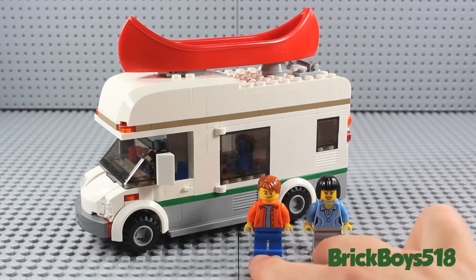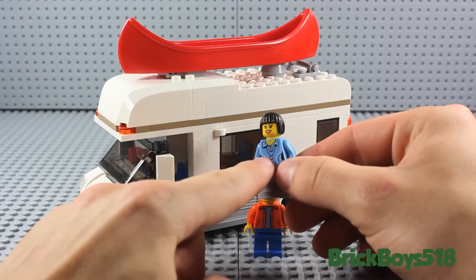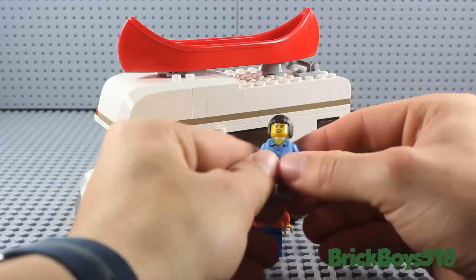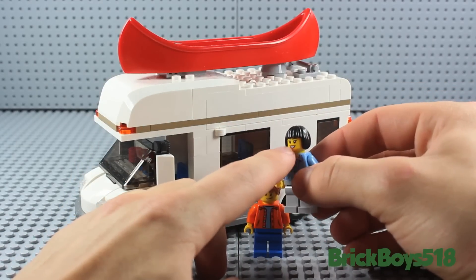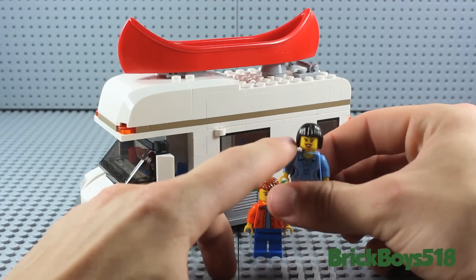These are the two figures you get with this set. You get one female minifigure. She's wearing grey pants, a sky blue polo shirt with a necklace, and it is back printed. She has a typical little cheesy smiley face, showing her pearly whites, as well as a sort of pixie cut or short haircut.